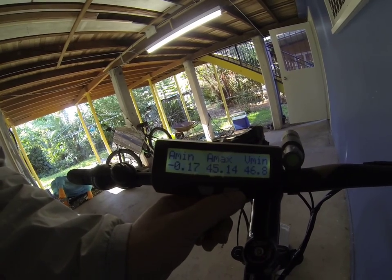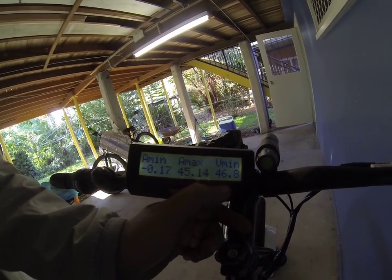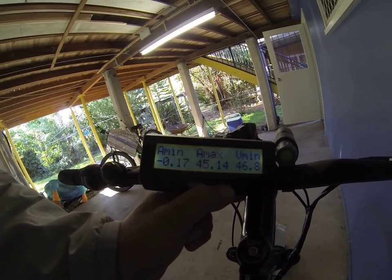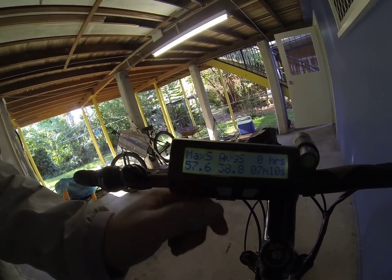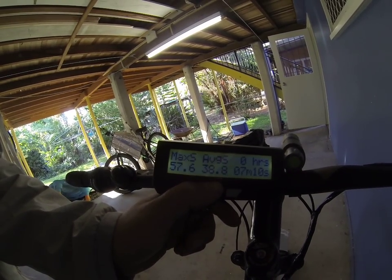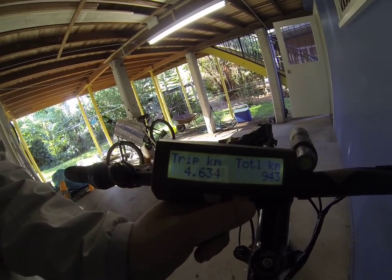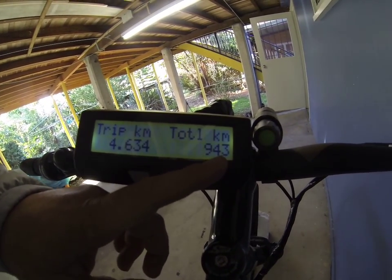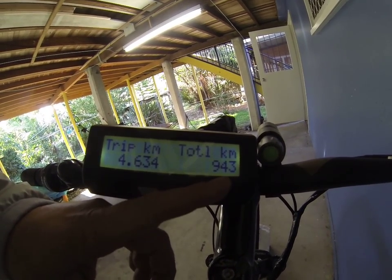Amps max you can see — that's what you can expect. Minimum 46.8 volts, that's when I'm going up a big hill with a really big load. Maximum speed — very rarely, maybe going down bigger hills — it goes above 50 km/h. Trip kilometre, total distance: 943. I'd say probably put another 100 on that before I got my cycle analyst.